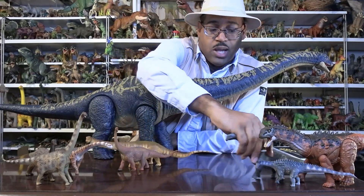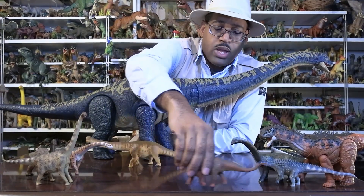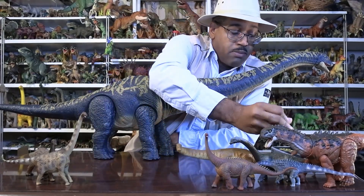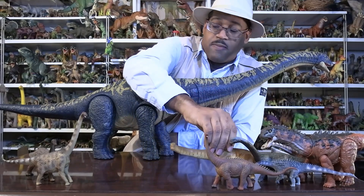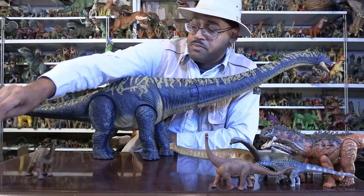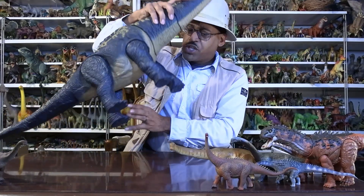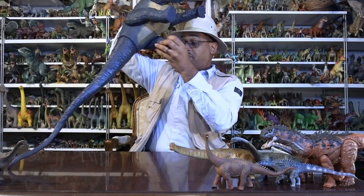In the world of titanosaurs, there are several subgroups broken down by many different characteristics, most of which I can't go over right now — I have to do a dedicated video on titanosaurs. But what makes Dreadnoughtus itself special and unique is how much of it they found.